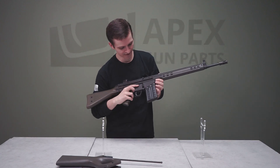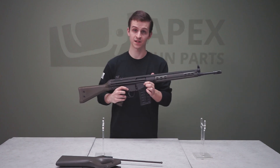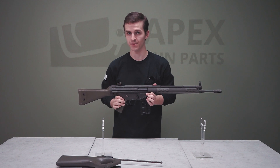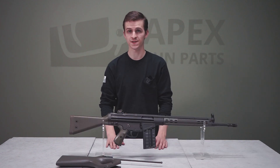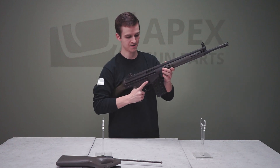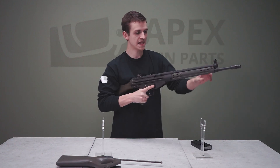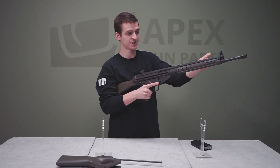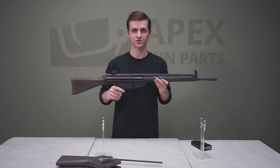On the right side of the rifle, we have the import markings from when this gun was brought in. There will be a few other markings to go over once we do the field strip. First, as always, we make sure the gun is cleared — magazine release with the button, pull back on the cocking tube to confirm the chamber is empty, then let it go forward to begin the field strip.